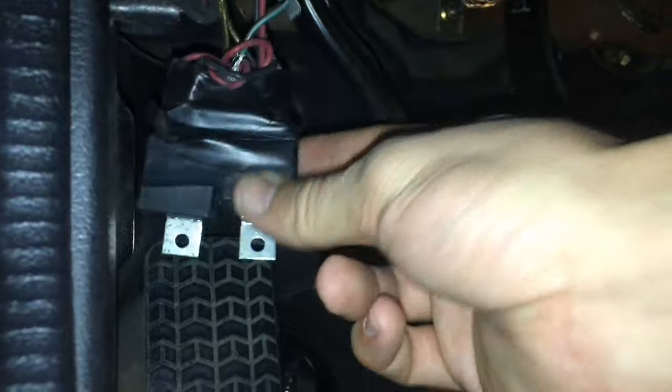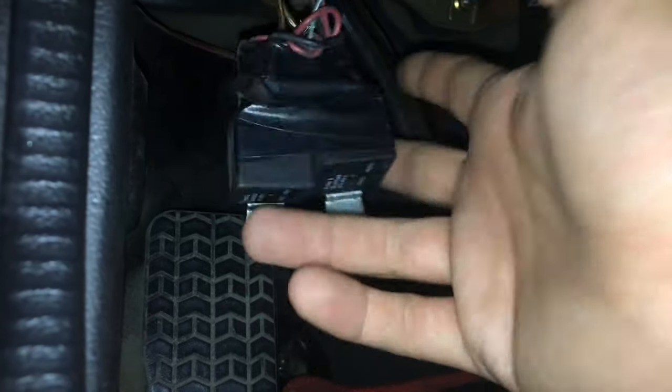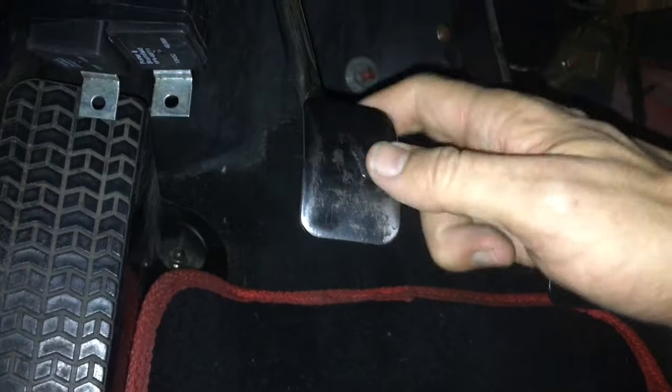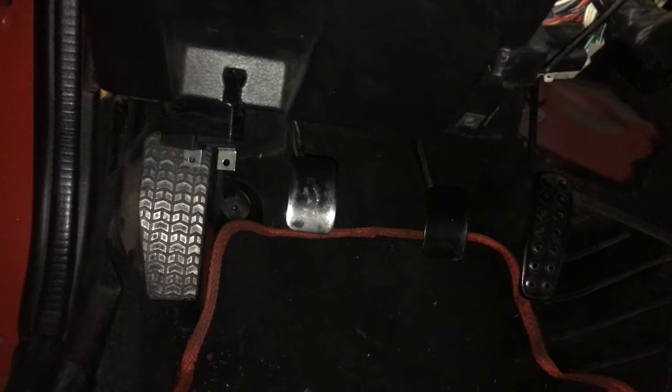So we obviously need to re-secure this. This was like this when I got it, but this is what we're addressing at the moment - we'll just take care of them both at the same time. This is actually really simple. You can see all the adjustment stuff under there, and I'll go ahead and get repositioned, get you up under there and explain exactly what we're going to do.